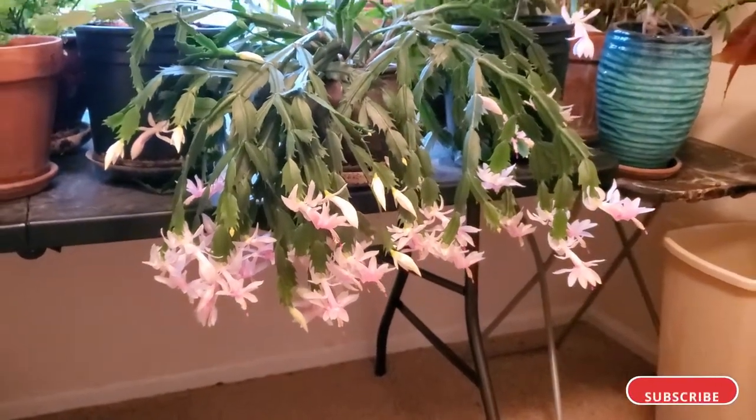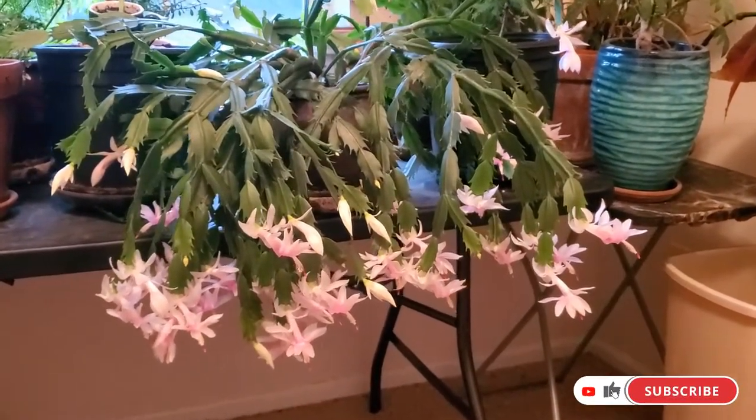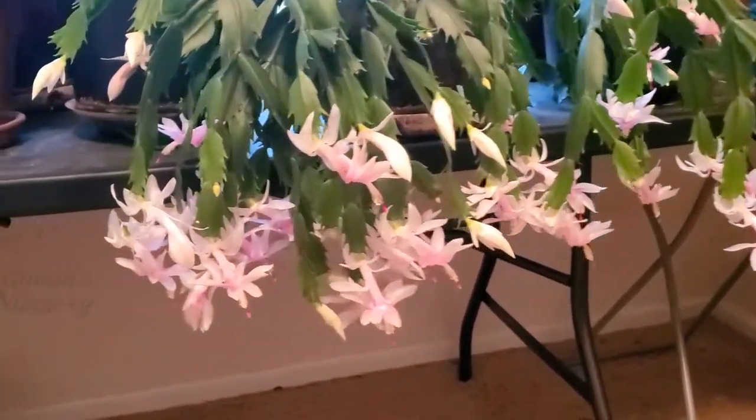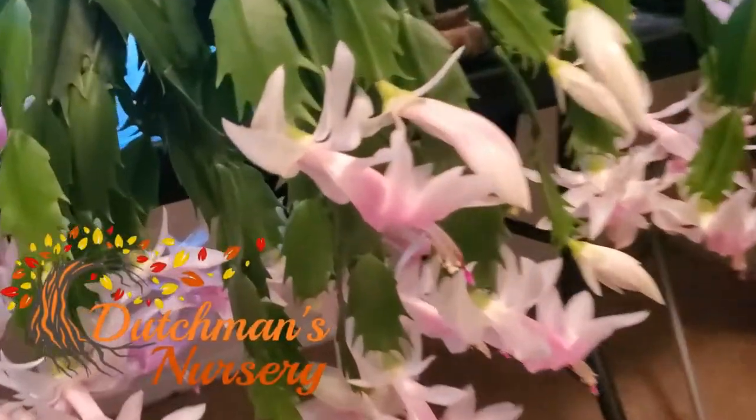Hey everyone, welcome to another episode. In this one I just wanted to show you my Thanksgiving cactus that's in full bloom right now. They are absolutely gorgeous.